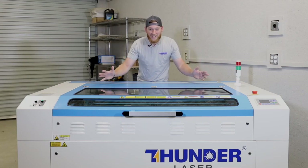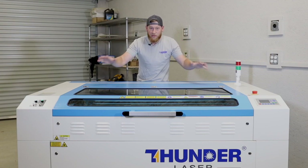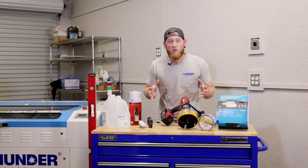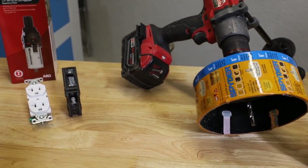Hey y'all, my name is Nick and welcome back to State of Woods Cove. In our last video we unveiled and unboxed our new Thunder Laser CO2 Laser. If you missed that video there's a link to it right there. In this video we're going to talk about the things that you need to know or have on hand before your machine arrives.